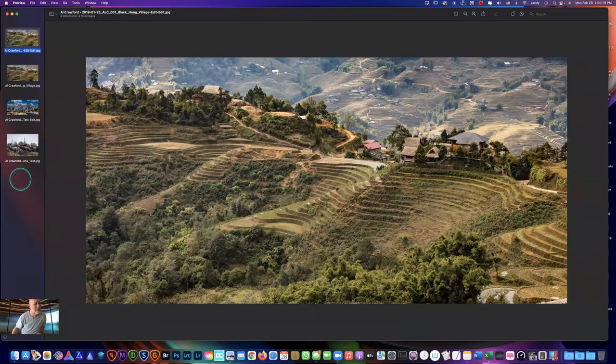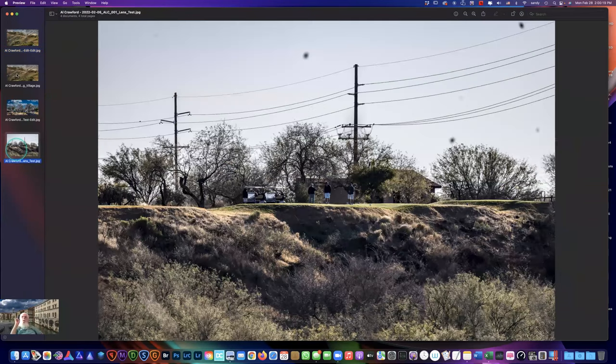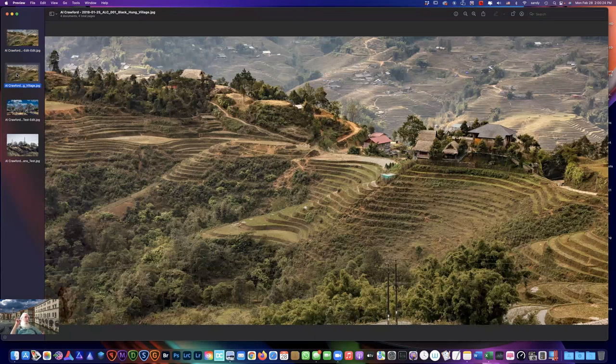The ratio is 39 by 19, and it's intended to be cut into three parts at 13 by 19 and hung on the wall as a triptych. Why 13 by 19? Because that's what the printer at the club does — perfect.